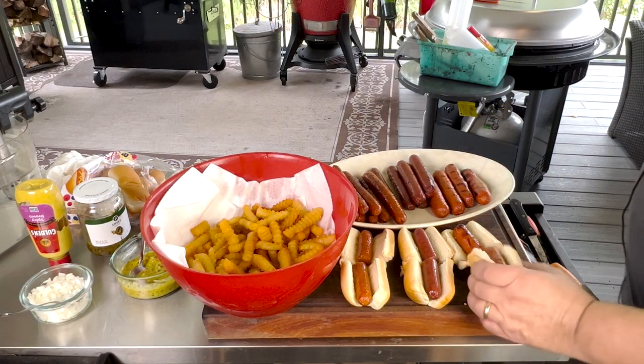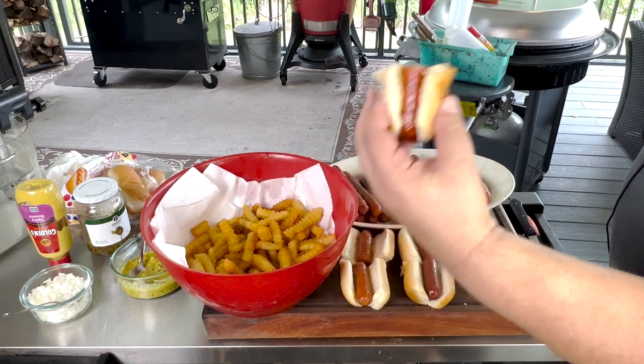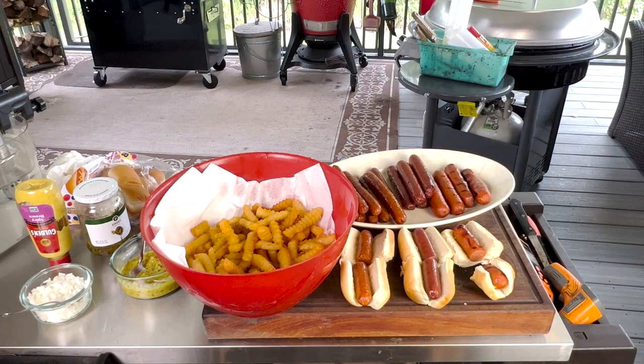Let's go with the all beef first. Wild Fork Foods all beef hot dogs — nice and juicy. Classic beefy flavor, nice fat content to it, nice and juicy. Can't go wrong with that. I'd compare it to a Nathan's Famous or Vienna. It doesn't have a real snap to it because they're not real natural casings, but as far as the flavor goes, pretty awesome.